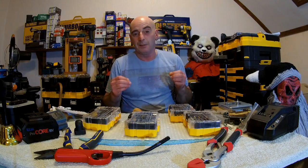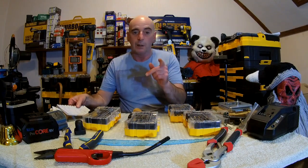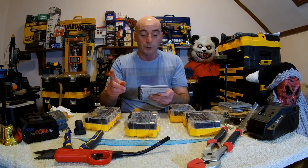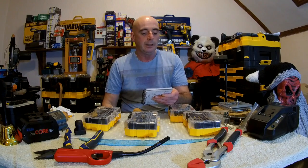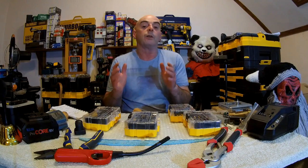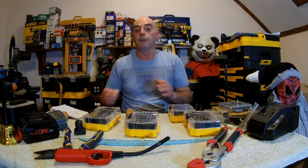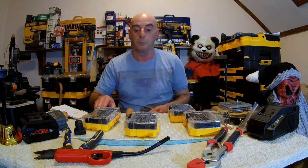If you go on YouTube and type in DeWalt DT70716 T-Stack Caddy, there should be two videos about this system and how it's going to work. They don't go on about it too much - there's no talking. It's one of those DeWalt videos where they can show in any country because there's no talking, so they don't need voiceovers.